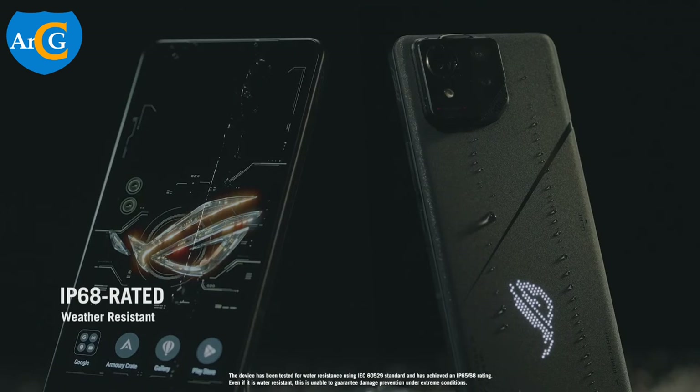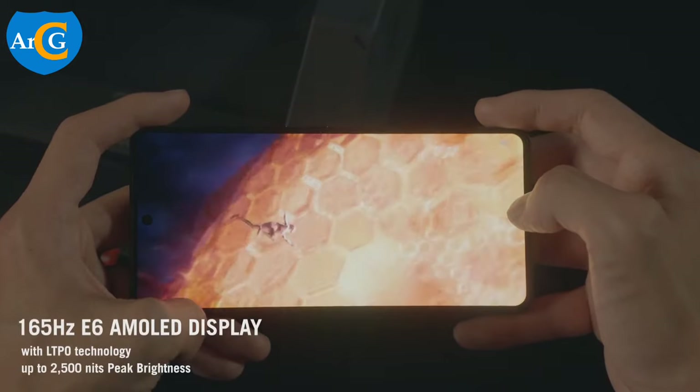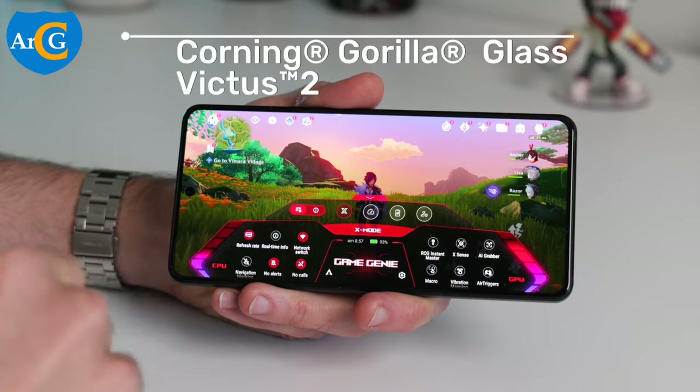This device is IP68 certified to be dust and water-resistant. The display is a 6.78 inches Full HD plus AMOLED screen with Corning Gorilla Glass Victus 2.